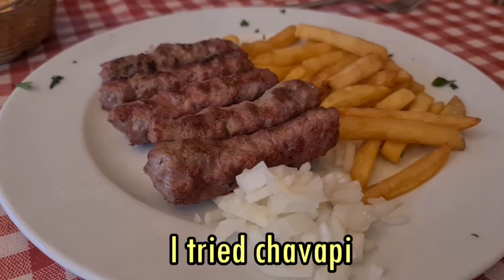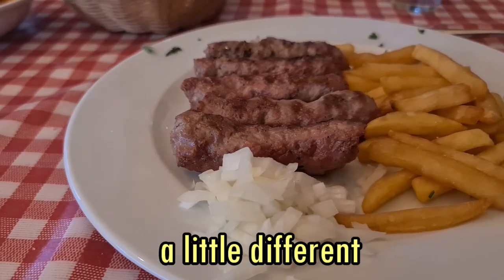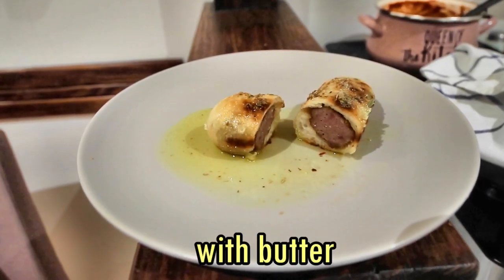I'm in Belgrade and a few days ago I tried cevapi for the first time and I thought to myself, I wonder how I could make this a little different. So I rolled it in dough and baked it until it was done. Then I brushed it with butter and added a few spices.